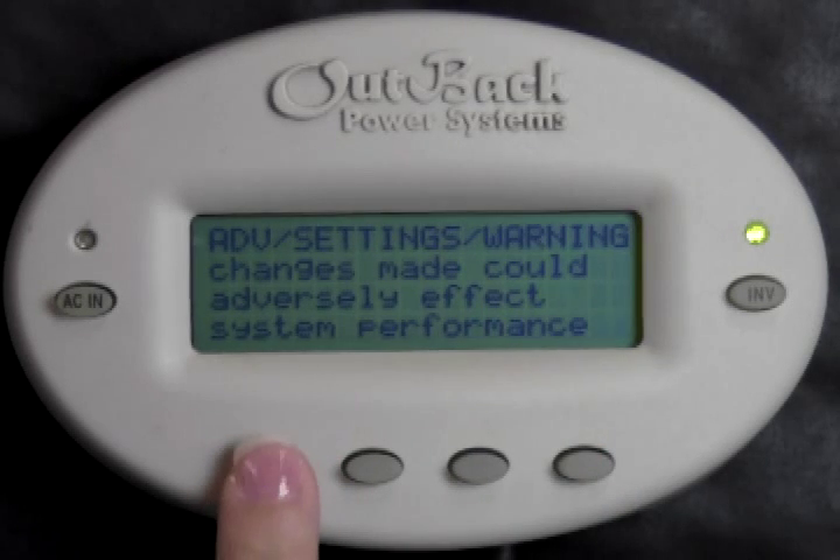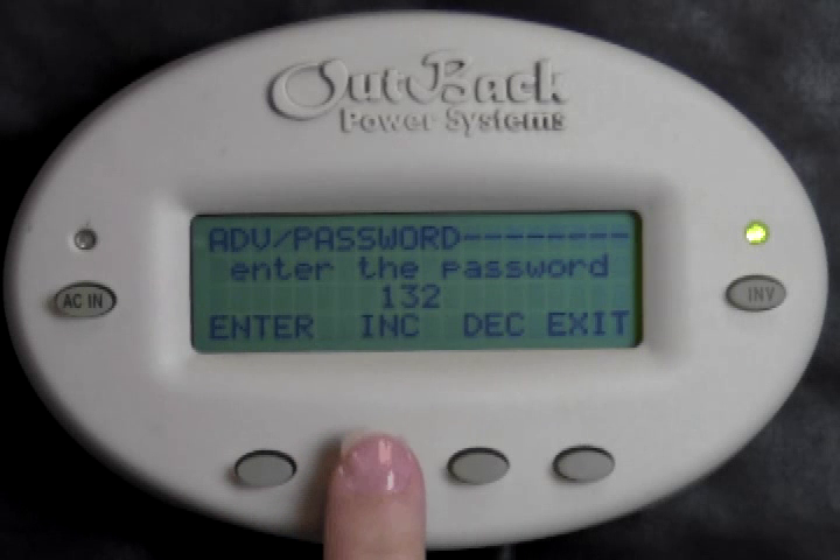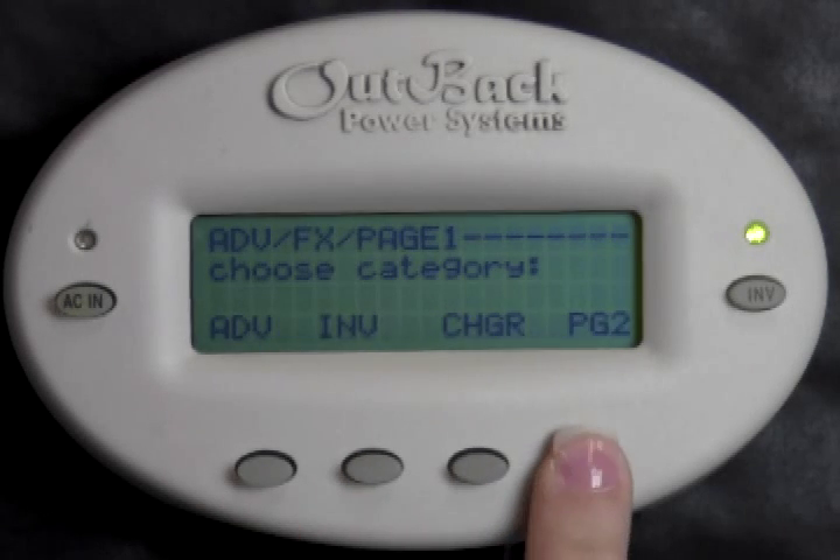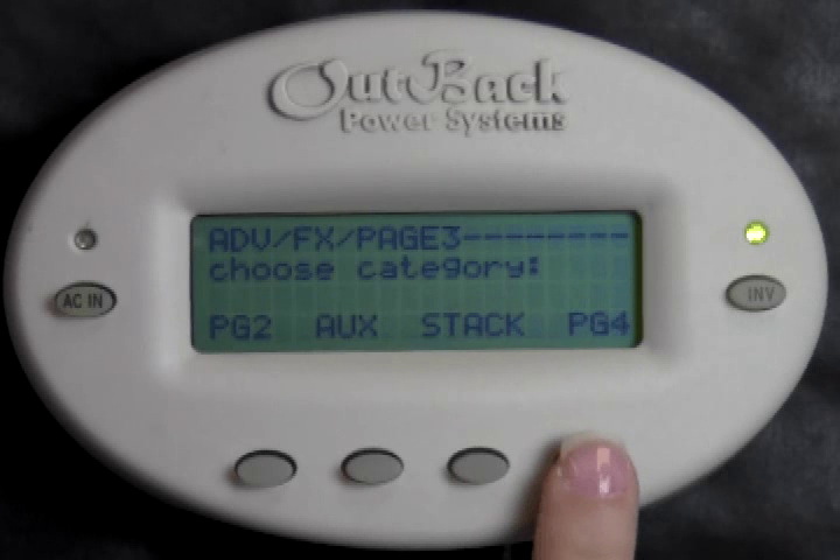Press any button to skip over the warning screen. Now press the Increase button to change your password to 141. Press Enter. Choose FX, Page 2, Page 3, Stack.